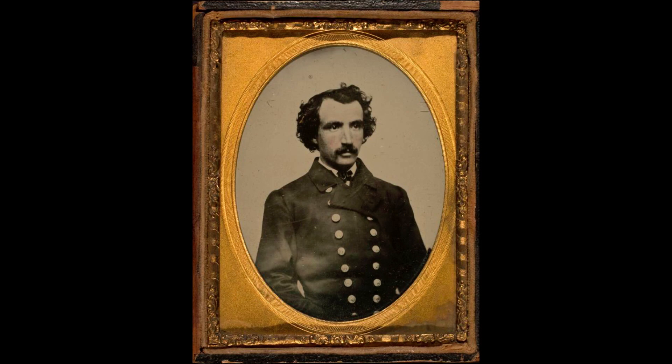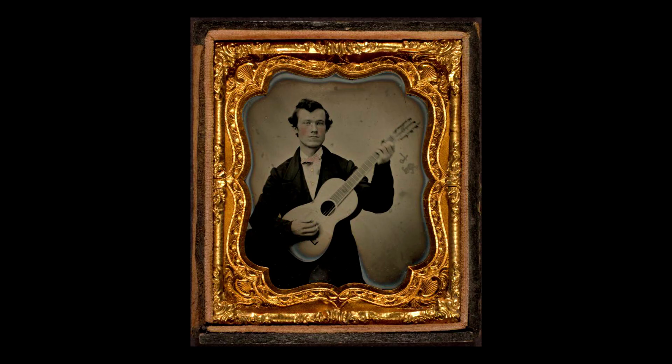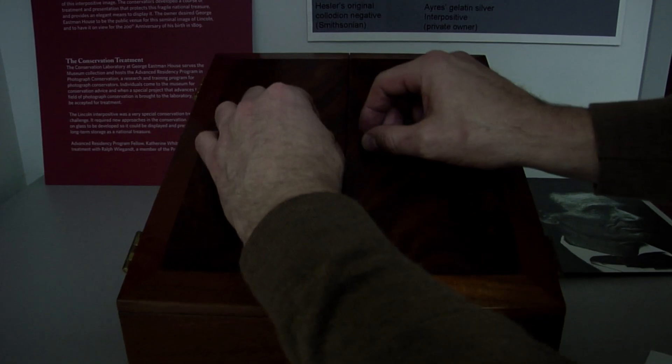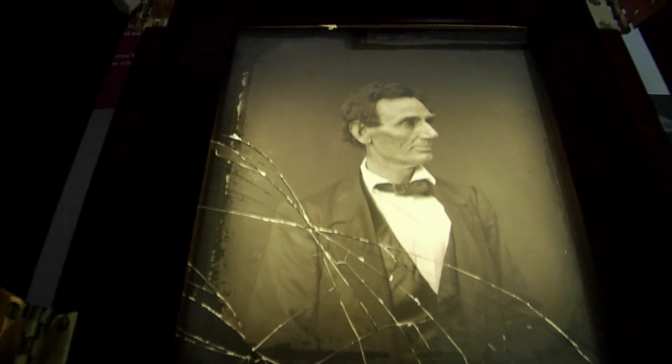Photography shaped the way we remember things. It's a really important cultural change. No longer through ballads and poems and stories, but through looking at a likeness is the way we remember what happened and who was.